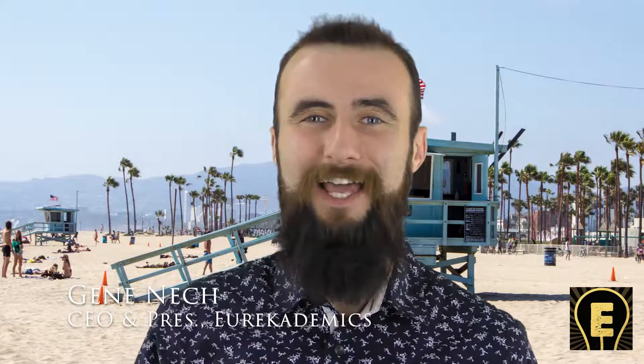My name is Gene Nech, CEO and president of Eurekademics, and today I'm going to teach you how to make a seal.